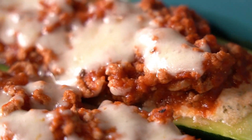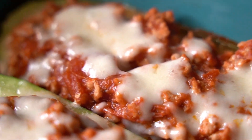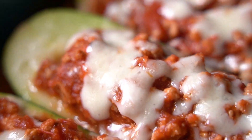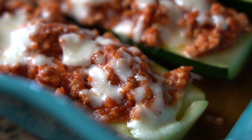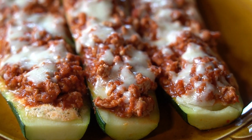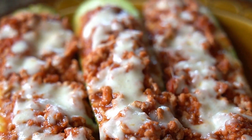And these zucchini lasagna boats are ready. I hope you guys enjoyed these. You can find the full recipe on my blog page at A Fairy Tale Flavor — I'll leave the link in the description below. And I'll see you guys for the next video. Thanks for watching!